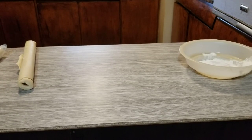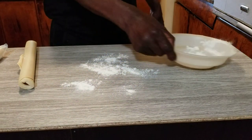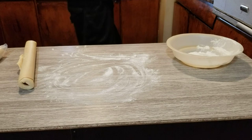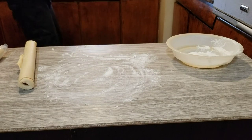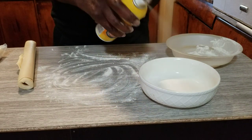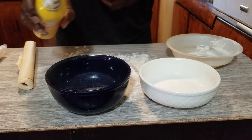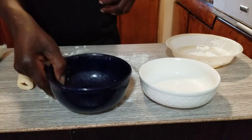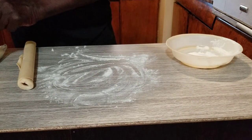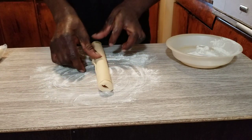We're going to roll out our dough here and grease our little pans as well — do a little spray on each one and sit them aside for the time being. Then we'll roll out our dough.